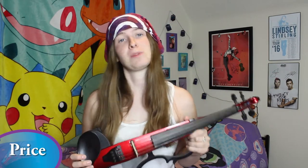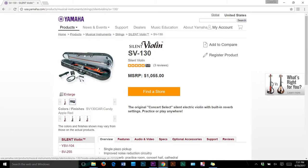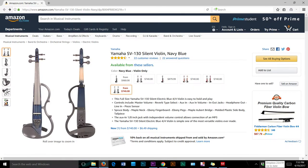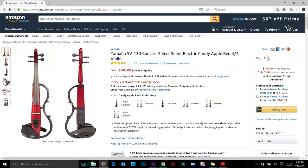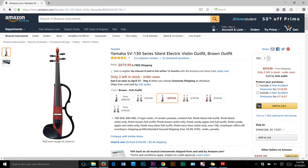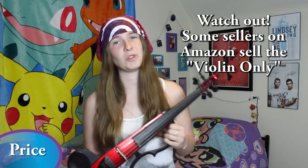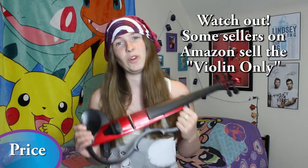I bought this violin at a local music store. Someone traded it in used, but it's practically new, and I paid about $500 plus tax. If you want to buy it new, it's going to cost more. On Yamaha's website it's $1,055, which is kind of expensive. But on Amazon you can find this model in candy apple red or brown and black for $740, and the same brown model also goes for $879, depending on the seller and time period.